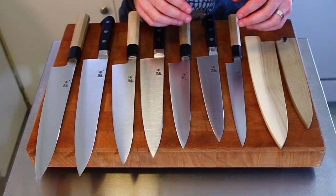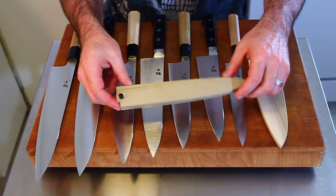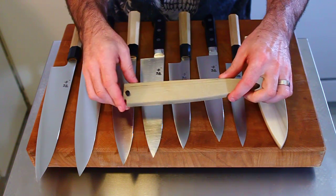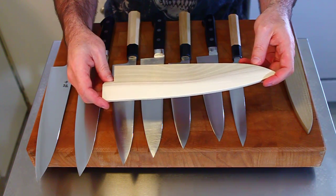All of the Genshin Ginga knives come with Sayas, and I have two examples of the Sayas here. The Sayas for our wa-handled knives will have a pinhole and usually come with a black pin. The Western-handled knives' Sayas do not have a pinhole and do not come with a pin.